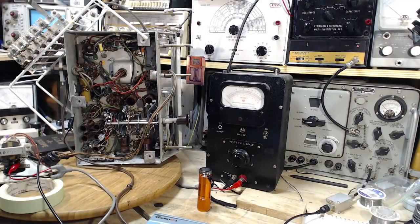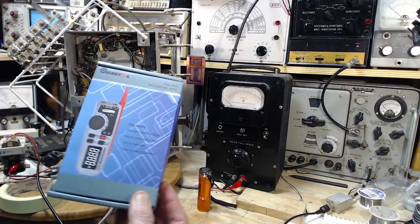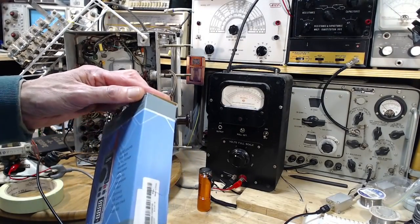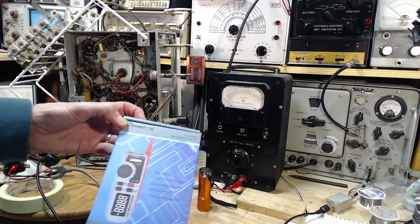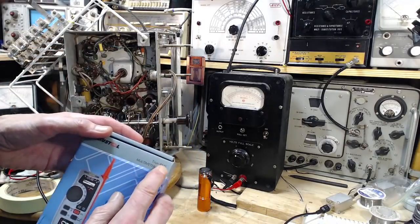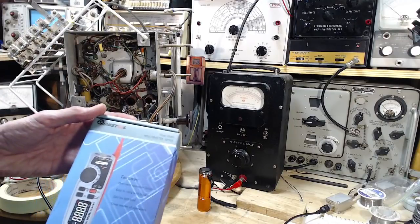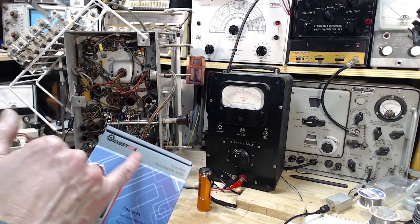Hi and thanks for coming and joining me here in my shop. I'm going to be taking a look at this meter I've received from Banggood. It's the True RMS Multimeter NT92 from a company called Mustool.